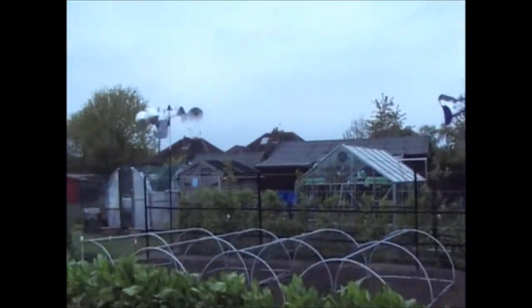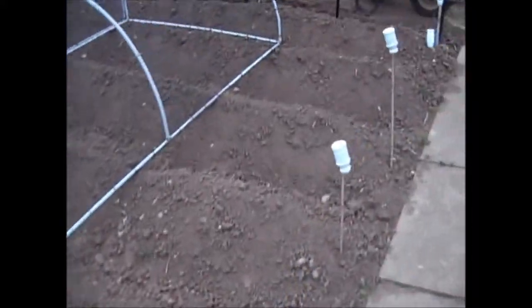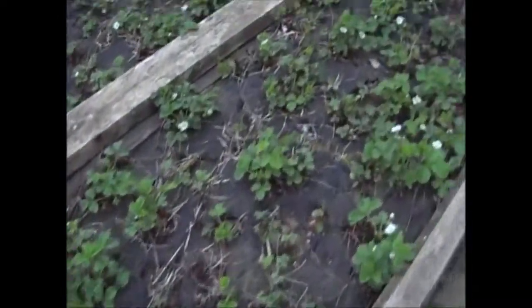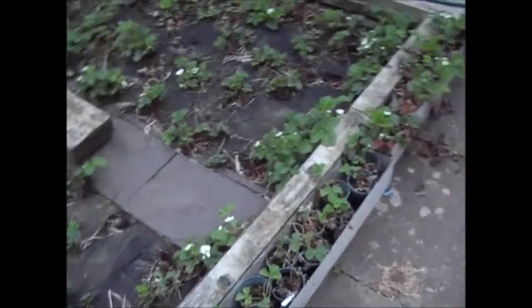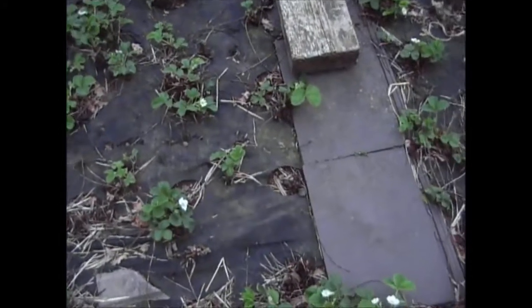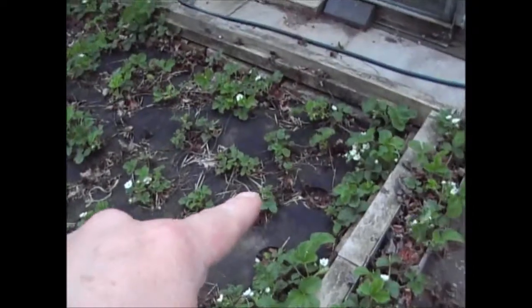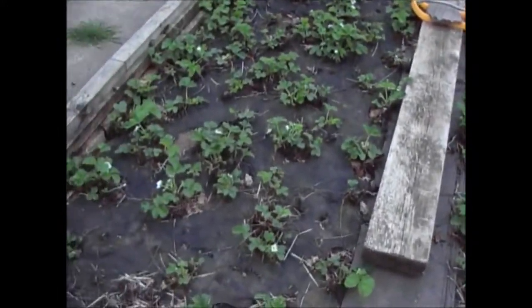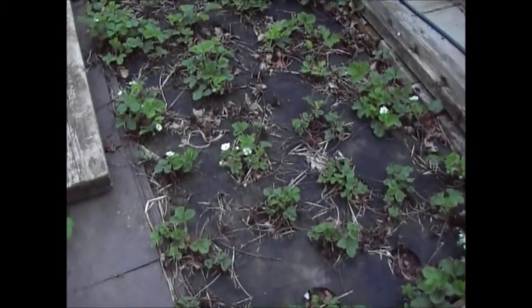The wind vanes are going around quite merrily — it is reasonably windy up on the allotment, not really the kind of weather for filming. The other thing I'm going to be doing over the next couple of days — I've got some spots here where the strawberry plants haven't made it through, and I've also got some spare strawberries. So I'll be popping some extra plants in and then putting some fertiliser on the strawberries to bring them on a bit better.